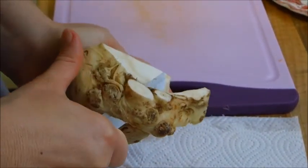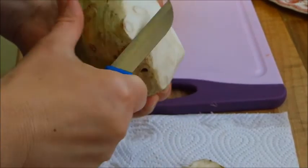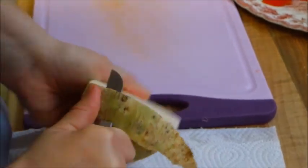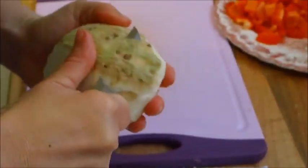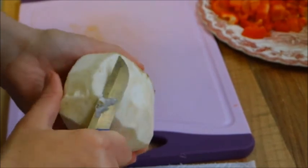Dann nehmen wir uns als nächstes die Sellerie zur Hand. Dann schälen die, achten darauf, dass wir die braunen Stücke mit entfernen. Und dann wird die auch erstmal in Scheiben geschnitten und anschließend schneiden wir die in kleine Stücke.